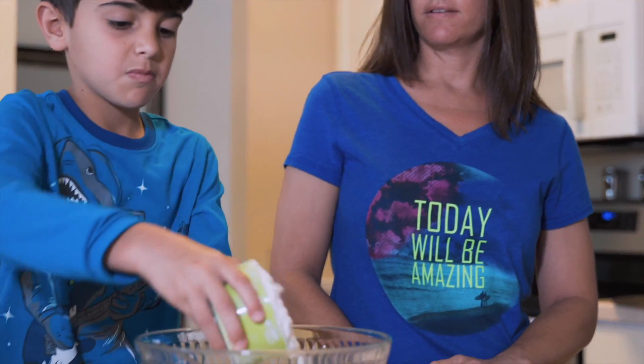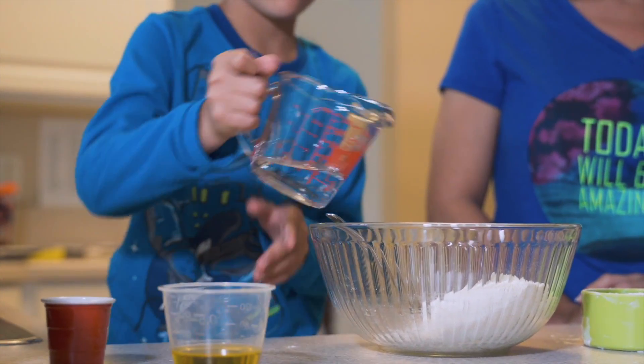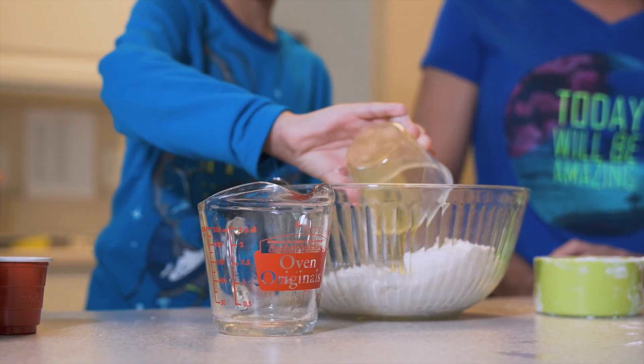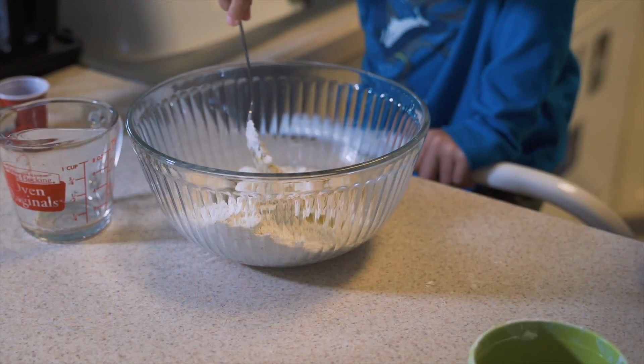River, go ahead and put in the flour, one-fourth cup of water, one-fourth cup of oil, and one-fourth teaspoon of salt. Then you're gonna want to mix all those ingredients together.